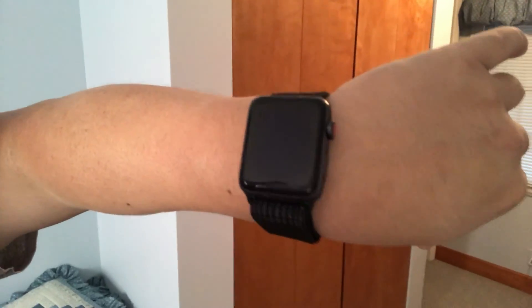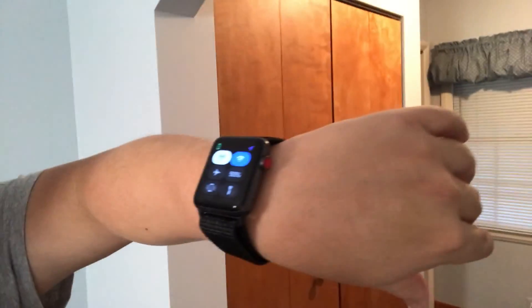Next morning, about nine hours later, putting the watch back on. The battery charge is now at 55%. So I've lost about 10%, just 1% an hour while it's been doing nothing except being on. So far I'm on track for about two full days of use.